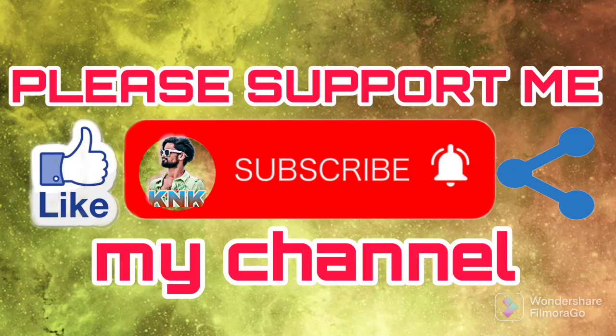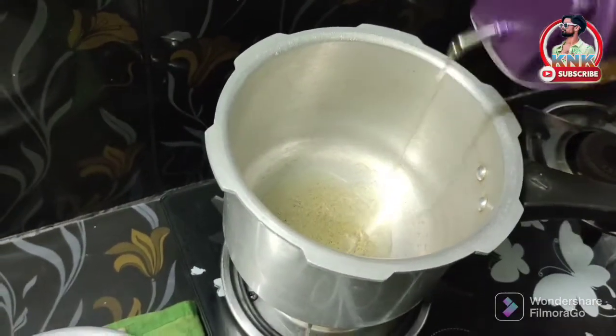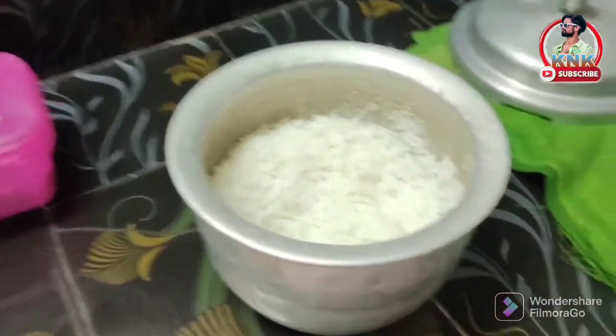Hi friends, welcome to Kalam channel. I am going to make a recipe for the pongal. I will heat the pan. After this, I will heat the rice and make the pongal.